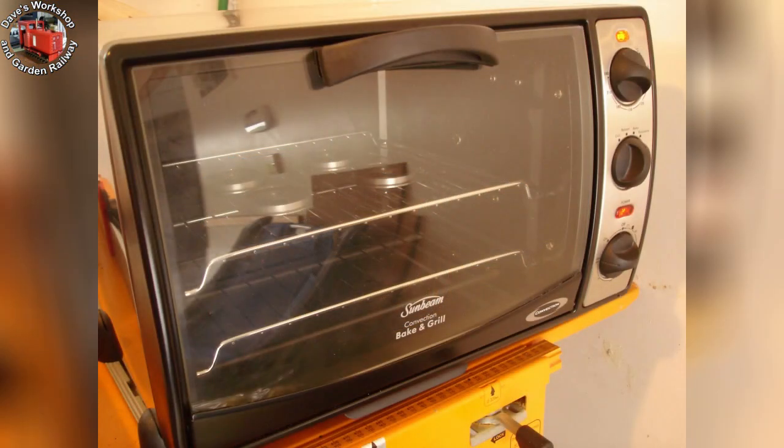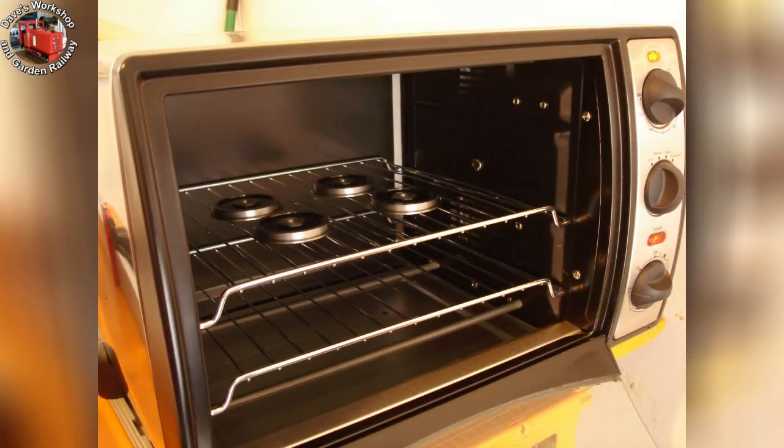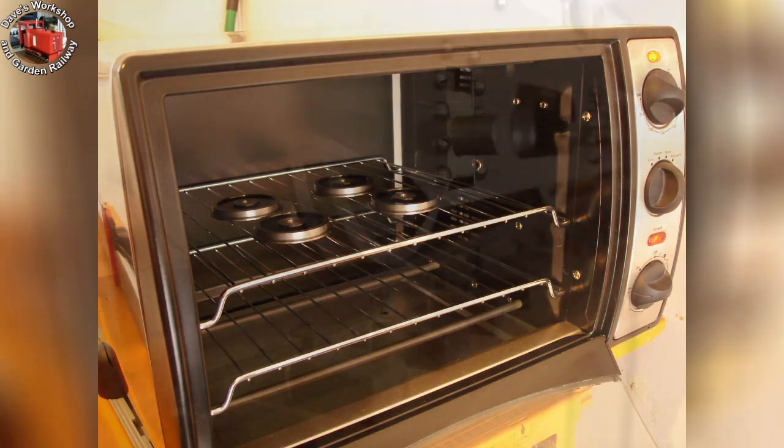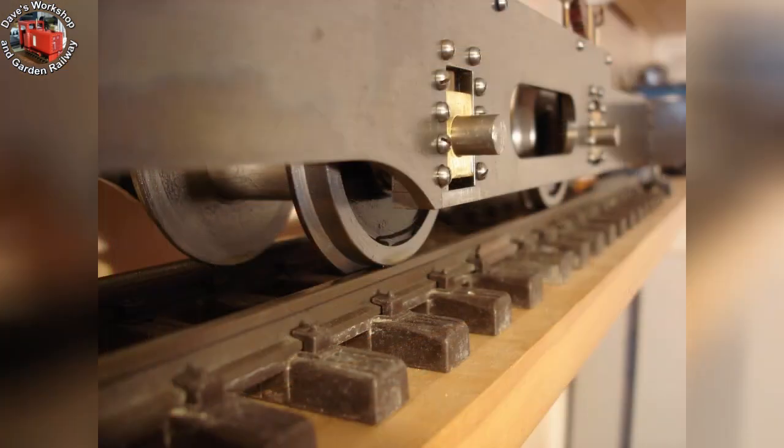On the middle shelf of the oven, at 90 degrees Celsius for at least an hour. Heat being applied top and bottom. I don't put workpieces in until the temperature has stabilized for quite a long time, as early on the top element is glowing red hot. Wheels back on the loco and oiled up.